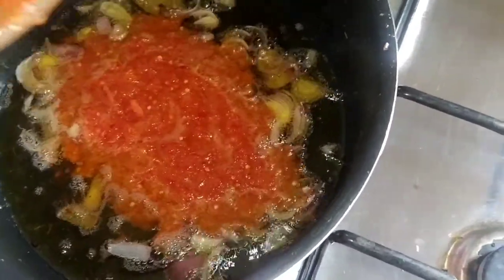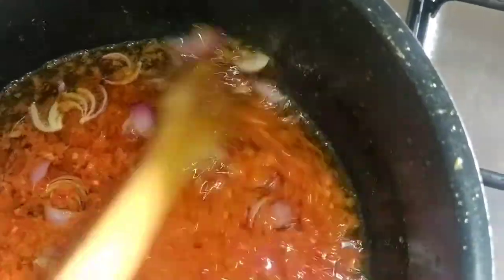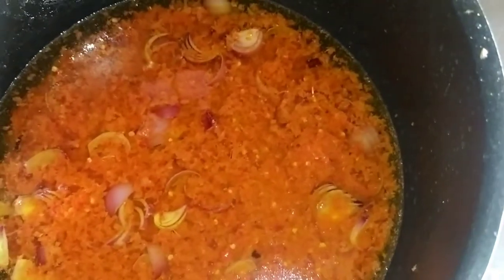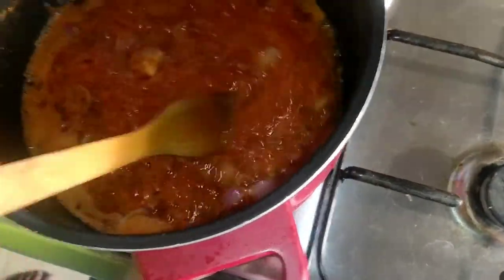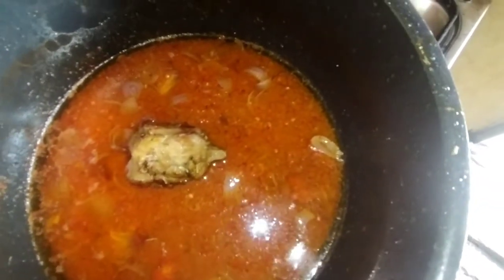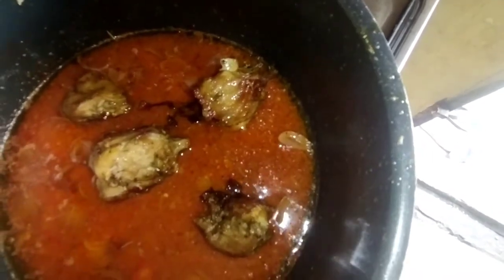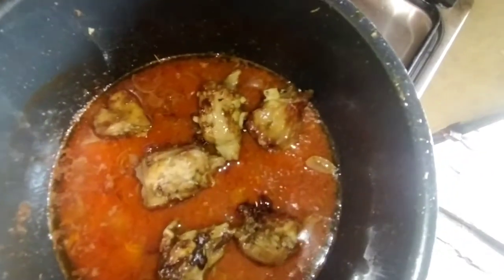I want to pour in my blended onions and the oil, to boil a little. I'll put the salt in my blender, it's my pot and I'll add it in. I'll add a little bit more oil.